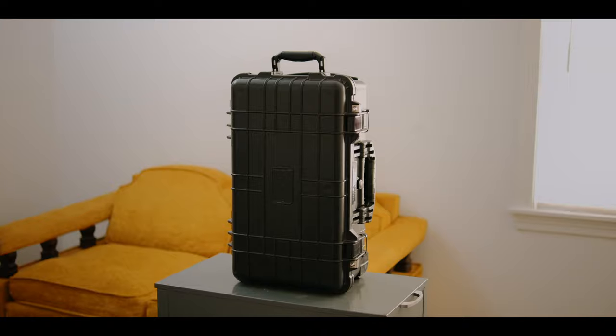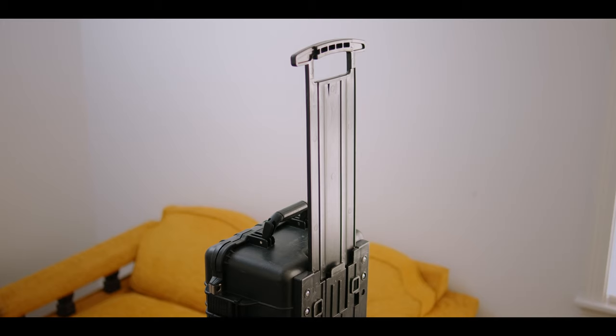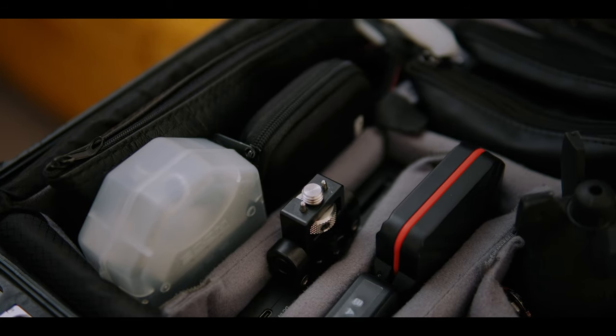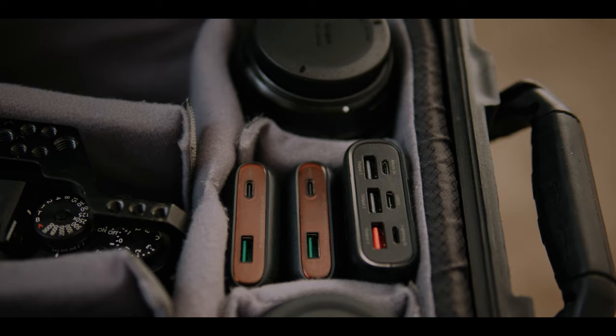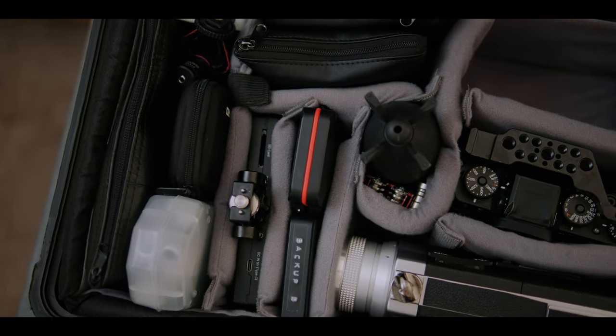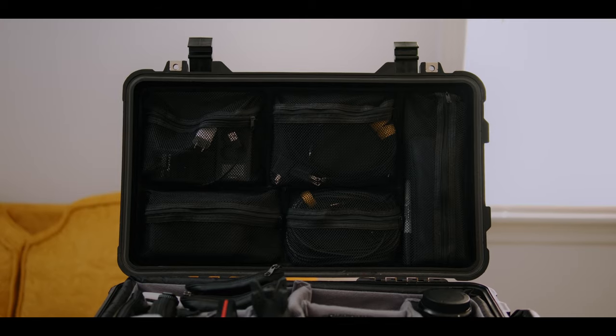The case I've chosen is the Harbor Freight Apache 5800 — right around $100 and very similar to the Pelican 1510. It's carry-on size. I purchased the added foam dividers, which help me customize things as my kit changes. I'd encourage you to check it out if you have a Harbor Freight near you. I've had it for years, it's held up well, has rolling wheels, a handle, and is watertight and airtight — perfect for travel and local gigs.